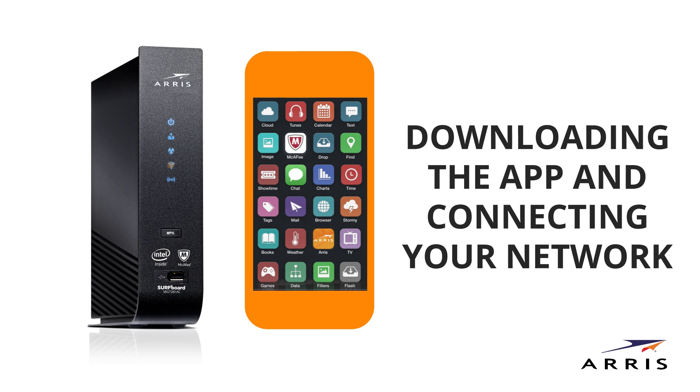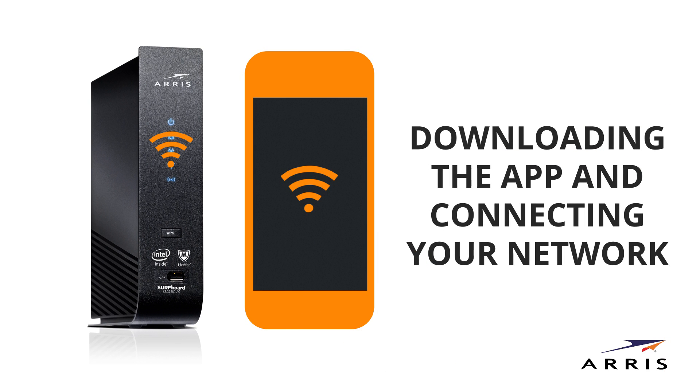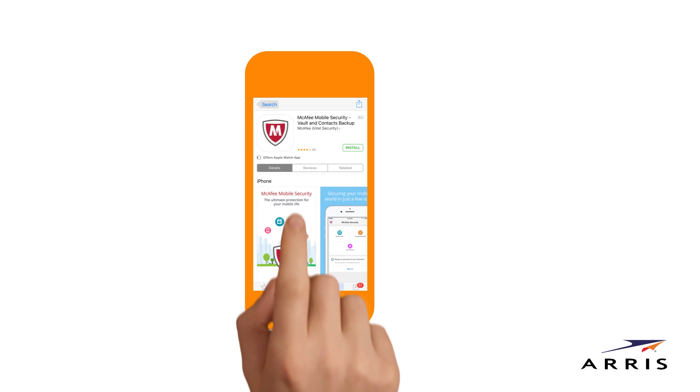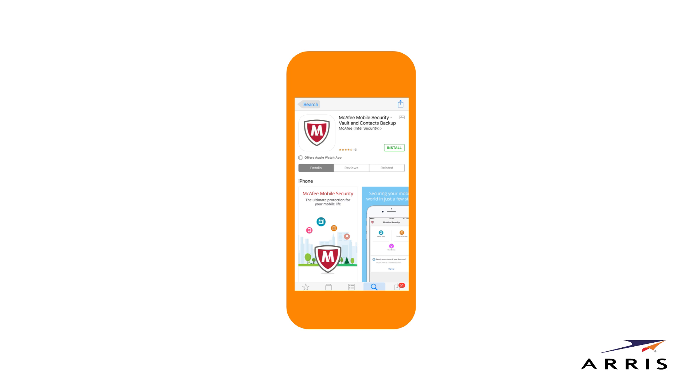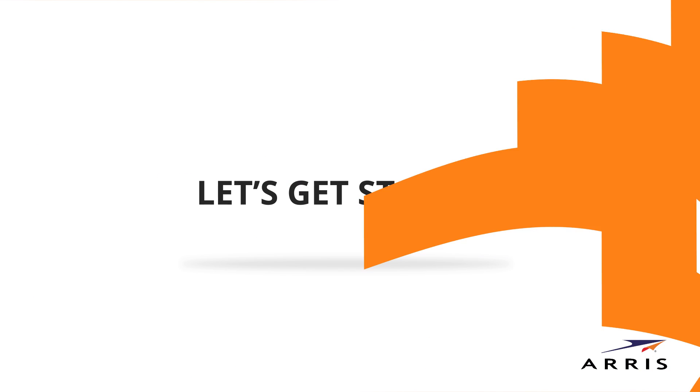Before we begin, make sure your Aris Surfboard Wi-Fi modem is already set up and connected to the Internet. Downloading and installing the Aris Secure Internet by McAfee app on your phone or primary mobile device is a good idea, so you can follow along and always have your security access within reach. Ready? Okay, let's get started.